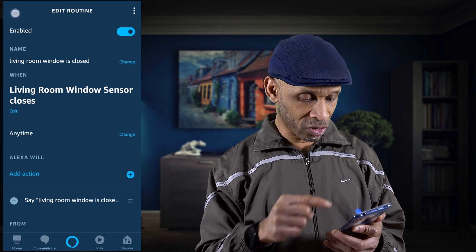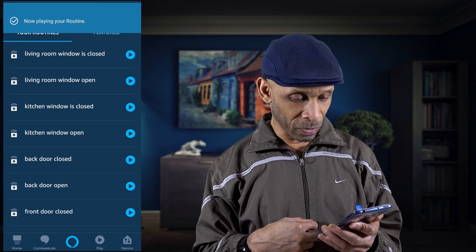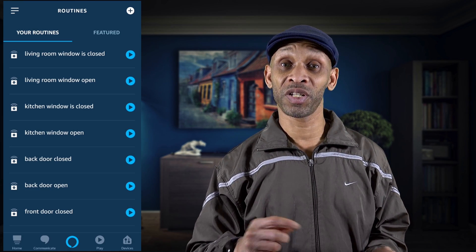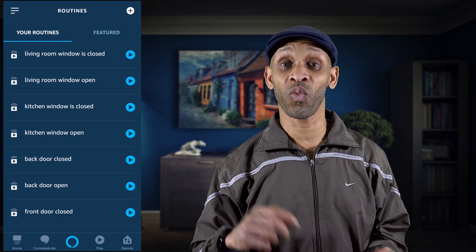Let's go back and play 'living room window is closed.' That's what it's going to sound like when the door or window sensors are triggered. She's going to tell you which entry is open — whether it's the window or the door — and then tell you when they're closed.